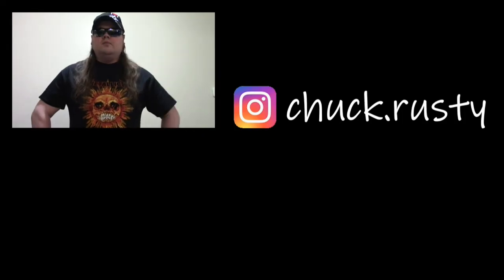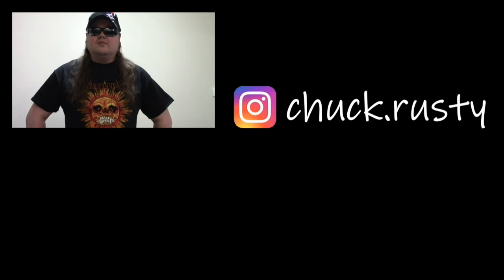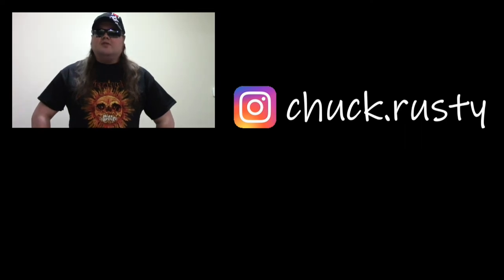Hey, you reached the end of the video. Now would be a good time to click subscribe. I made this outro special for this. Thanks for hitting subscribe, and if you didn't, I guess you'll miss out.